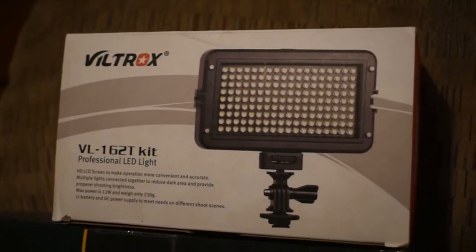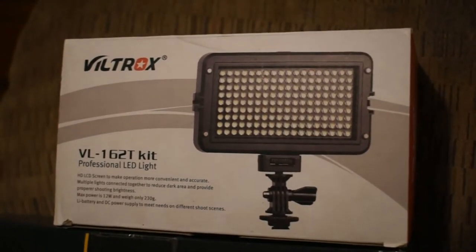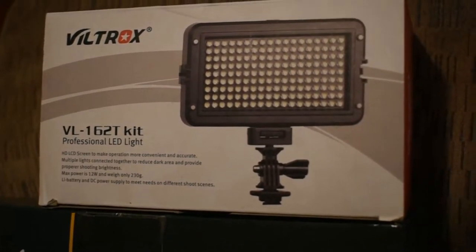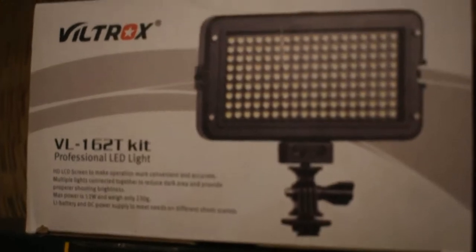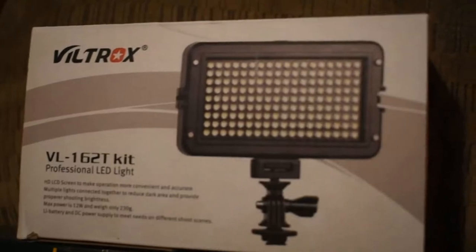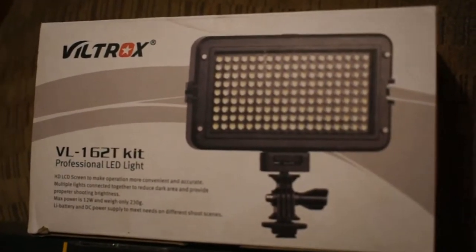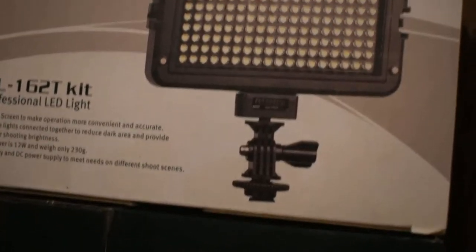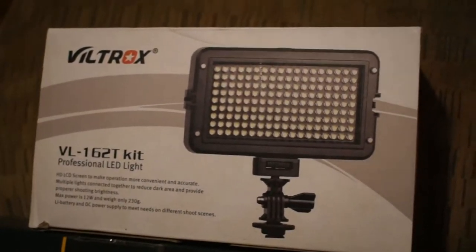The Viltrox, model number VL/162T kit. This is for my D5600 Nikon camera, but it will fit any camera because it's got the hot shoe mount. It's also got a quarter-inch hole in it. I'll make more of a separate video on it.